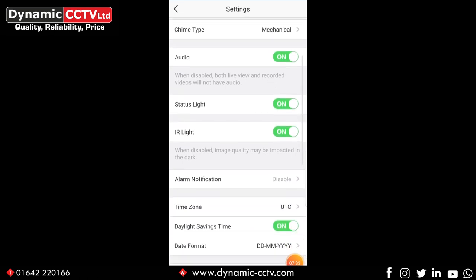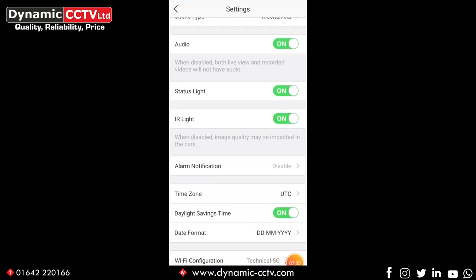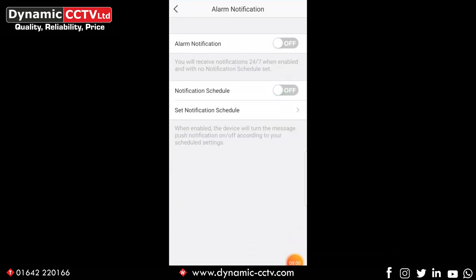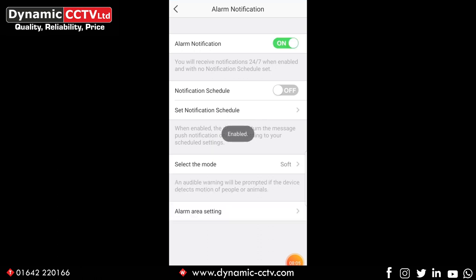Moving down, we've got status light and IR light settings. The status light is a blue light on the front of the DB1 that can be turned on or off. The IR light is your five meter infrared for nighttime vision — it can be disabled, but we'd only recommend that if you have a well illuminated area during periods of darkness. Alarm notification is the setting for PIR motion detection. With alarm notification on, this enables push notification alarms to your mobile device and also event recordings to the SD card or the cloud.